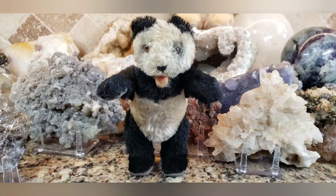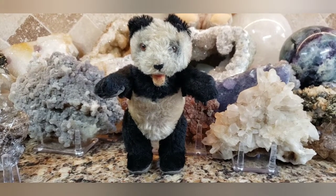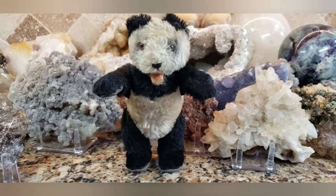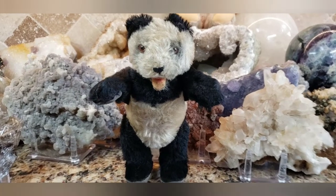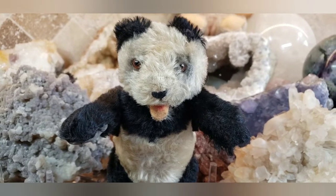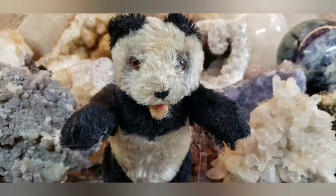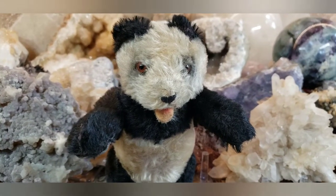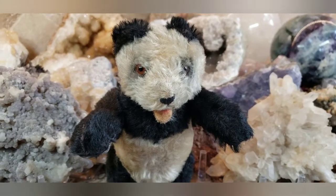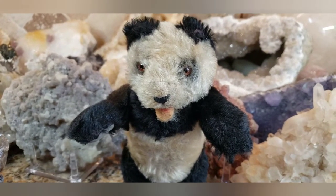My goodness — can you imagine this could have been mangled? It does have wear and it is a little tattered and old, but the seller — that wasn't too wise of them. They only used a small piece of tissue paper to wrap it in inside a Ziploc bag and threw it in a plastic envelope. That was not cool. But what can you do? I got it, it's okay, it's not damaged, and that's a good thing.